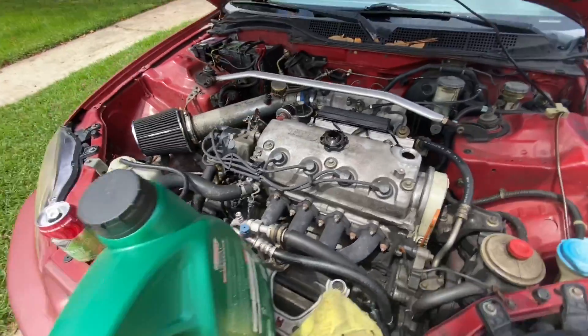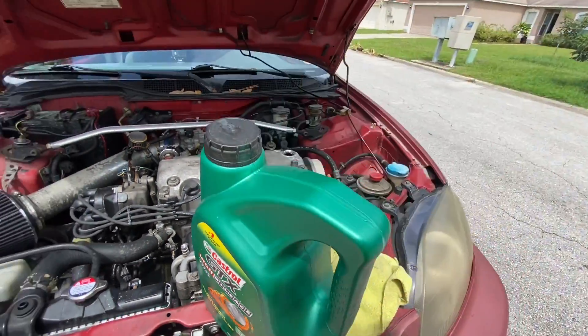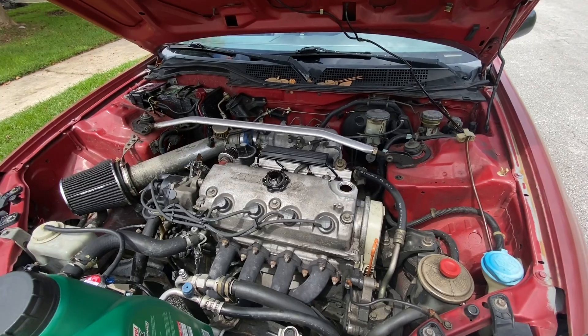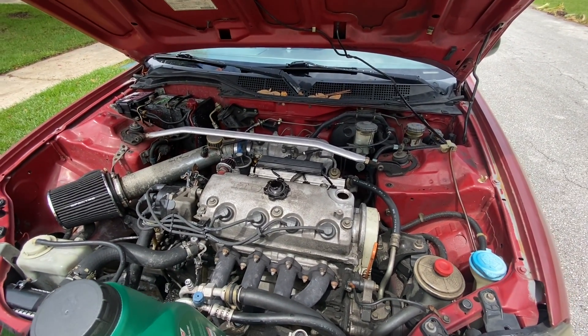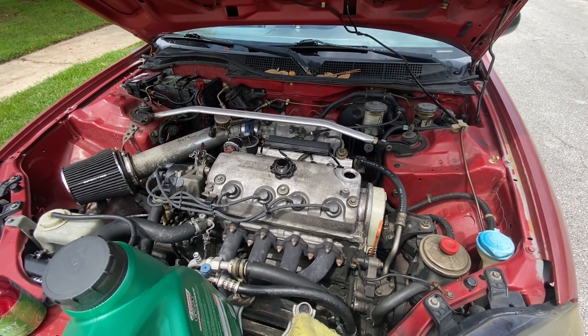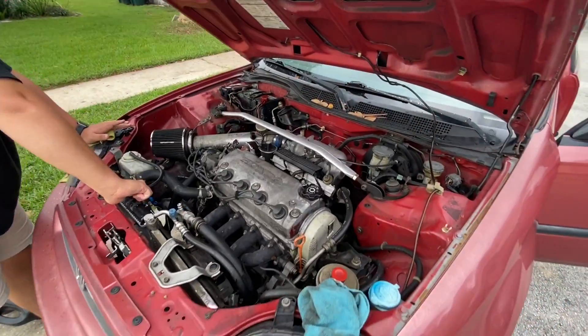The next thing — one of the very last steps — is just adding your oil. I'm using Castrol GTX High Mileage. Go ahead and add your oil. This car takes about four quarts. What I recommend you do is go on Google, look up your year, make, model, the size engine, and just search the oil capacity and it'll tell you.